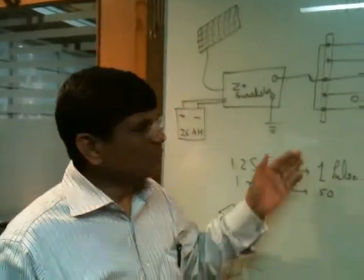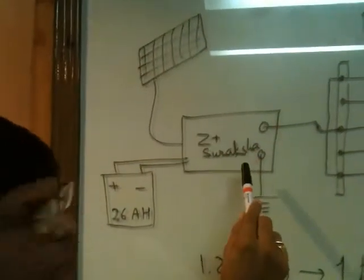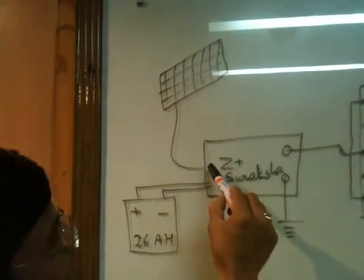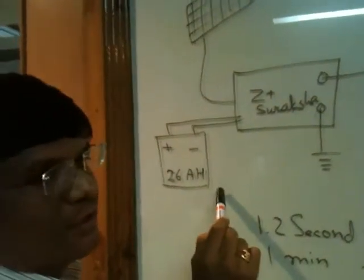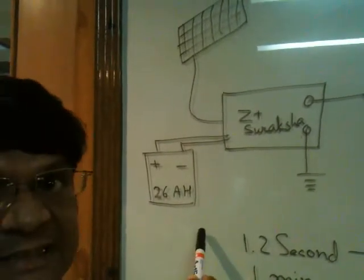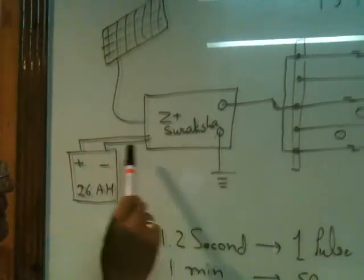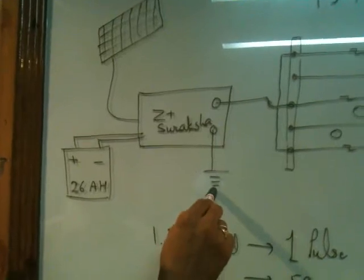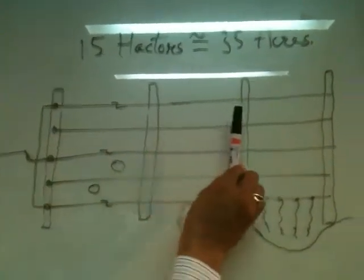Let me explain the equipment theoretically. Here is the equipment I have drawn — Z Plus Suraksha. Here is a solar panel; a wire comes from the solar panel and goes to the Z Plus Suraksha. There is one battery of 26 AH, which is capable of giving power for about 4 days even when there is no sun. The battery is connected to Z Plus Suraksha. There is one terminal which is to be grounded, and the other positive terminal is to be connected to the fencing — I have drawn a fencing with 4 poles.